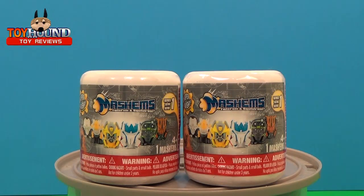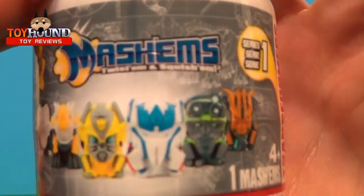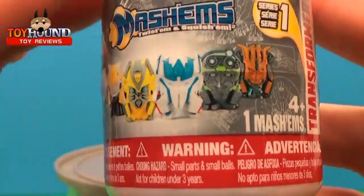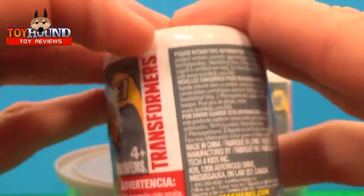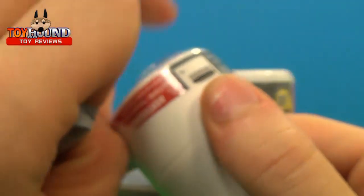Hi Toyhum fans! In this video is a toy opening of two Transformers 4 Age of Extinction movie series one Mashems mystery capsules. Here's what it looks like in the package — it shows the Transformers logo, the choking hazard warning, it's for four-plus, series one. Now to open them up and see what ones we get.